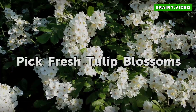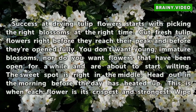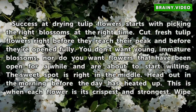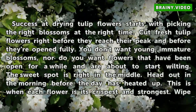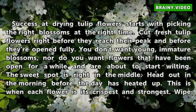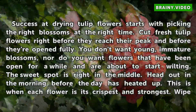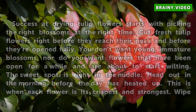Pick Fresh Tulip Blossoms. Success at drying tulip flowers starts with picking the right blossoms at the right time. Cut fresh tulip flowers right before they reach their peak and before they're fully open. You don't want young, immature blossoms, nor do you want flowers that have been open for a while and are about to start wilting. The sweet spot is right in the middle. Head out in the morning before the day has heated up — this is when each flower is its crispest and strongest.